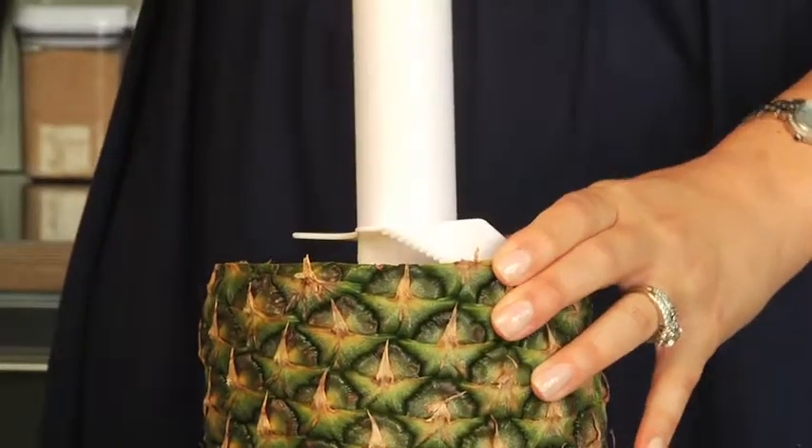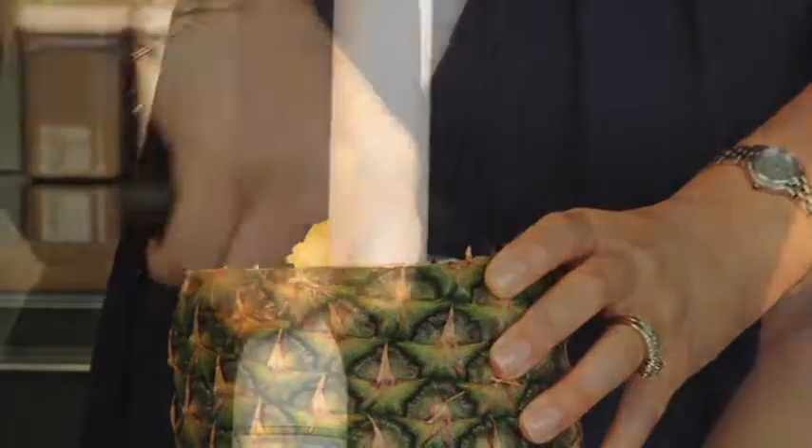When you're ready to slice, just twist the pineapple slicer into the top of the fruit and turn continuously. A unique ratcheting feature allows you to turn and turn without readjusting your grip.